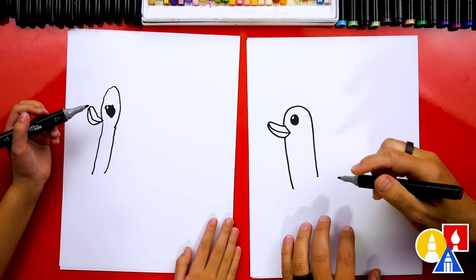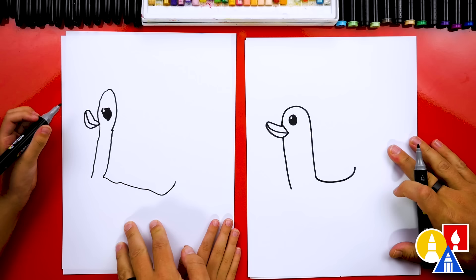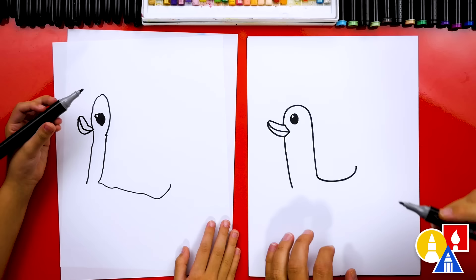I love your duck — it's turning out perfect! Now let's draw the body. We're going to draw the back and curve up right at the end. I especially love that our two drawings don't look exactly the same — that's okay! They're both turning out awesome. The most important thing is to have fun and practice. It's okay if your drawings look different too.